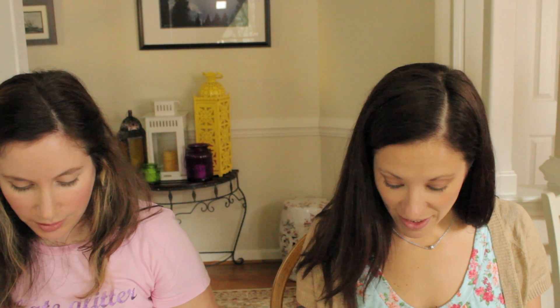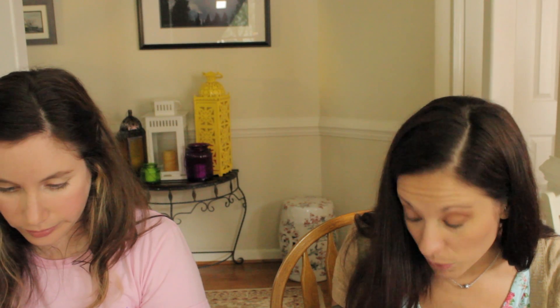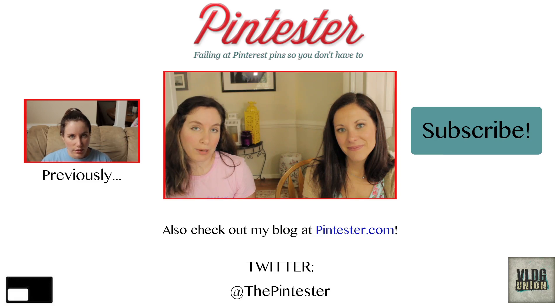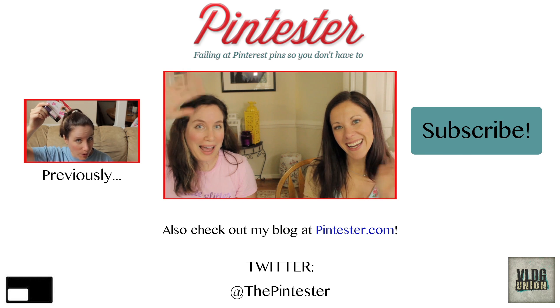I would call this a smashing success. I think it's pretty successful. I might even seal it in with a top coat. That's commitment right there. Thanks Amy for coming to help me today. Thank you for letting me — that was awesome. Hit the subscribe button if you want to see some more stuff from me. Thanks everybody, I'll see you next time. Bye.